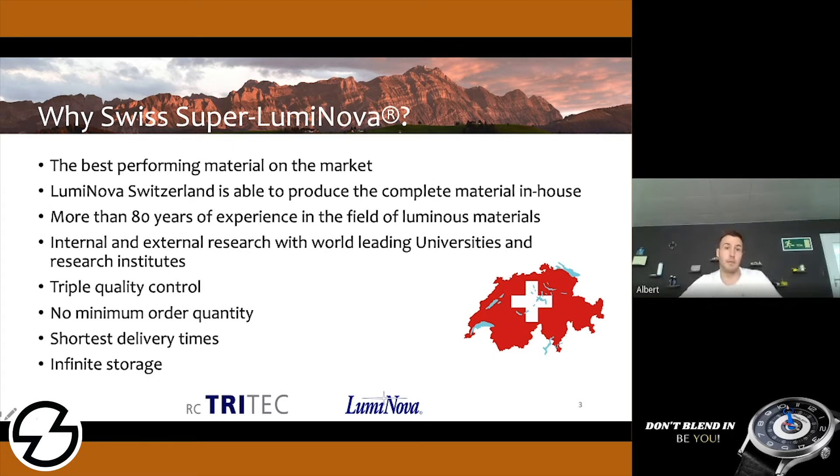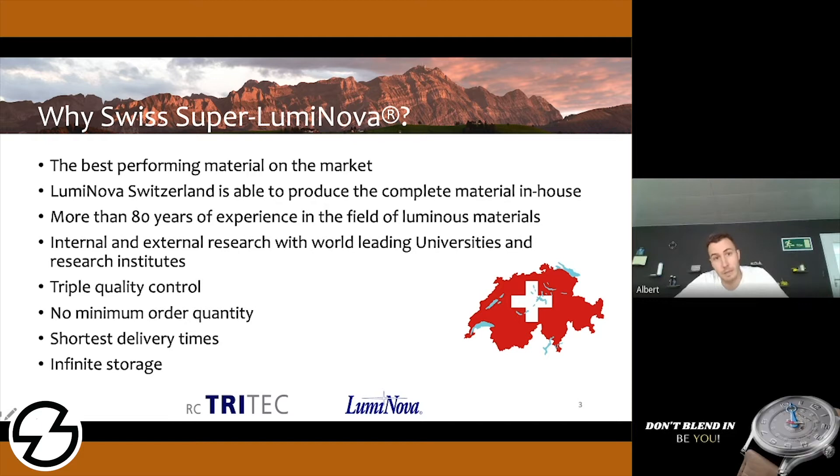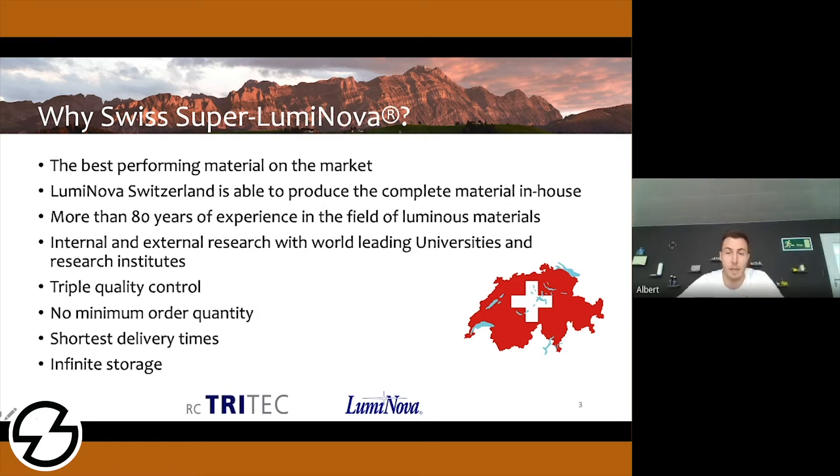How good is Superluminova in comparison to your competition? We are proud to say that we have the best performing material on the market. We at Luminova Switzerland are able to produce the complete material in-house. This means we do not depend on suppliers — we can choose from the finest base materials and influence all the parameters while burning the materials and producing the powder from the burnt ceramic blocks. Since we are more than eight years in that field, and my great-grandfather founded the company back in 1934, we have also seen quite a lot of problems and solutions.